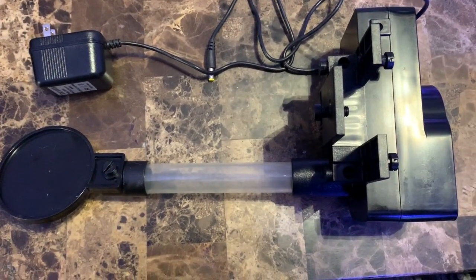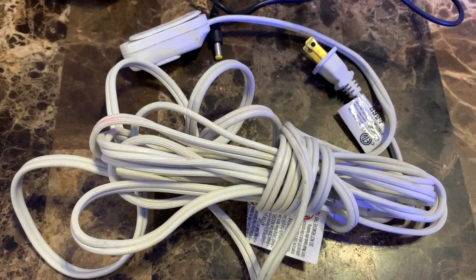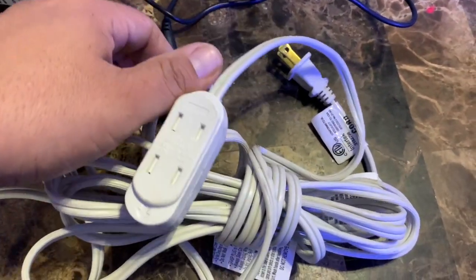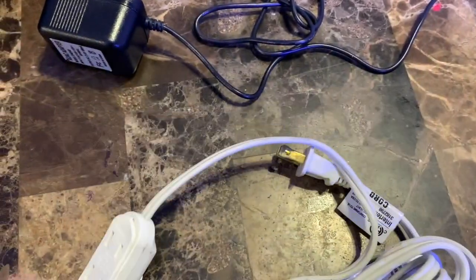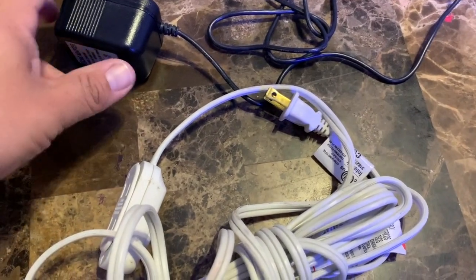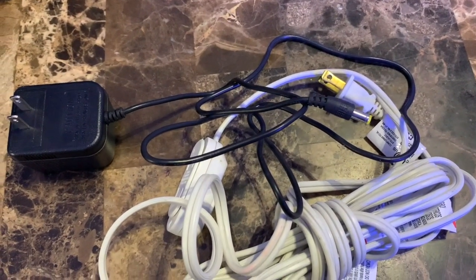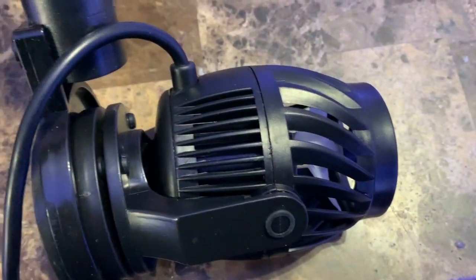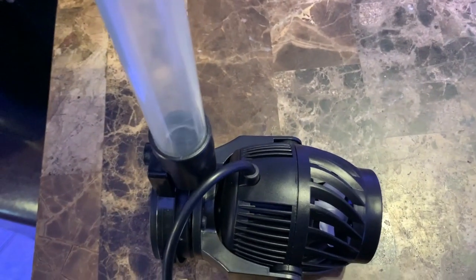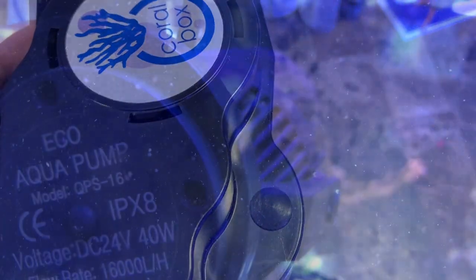If you don't have an extension cord, just run to Walmart or Home Depot — that's what I used and it works just fine. If you do want to buy their extension, you can click the link in the description to find it — it's just a little pigtail to make the cord a bit longer. Putting it together was not hard at all. I did cut the PVC pole down a little bit, and that's what it looks like on top.